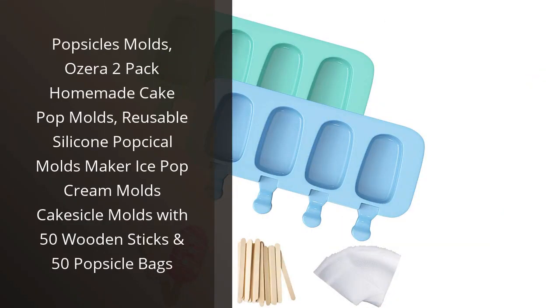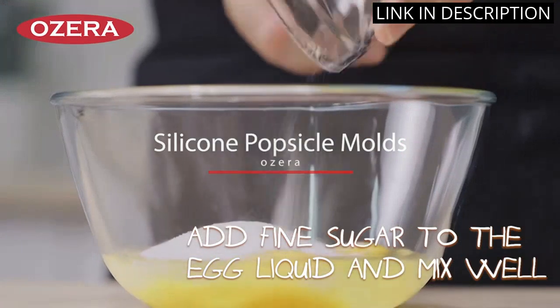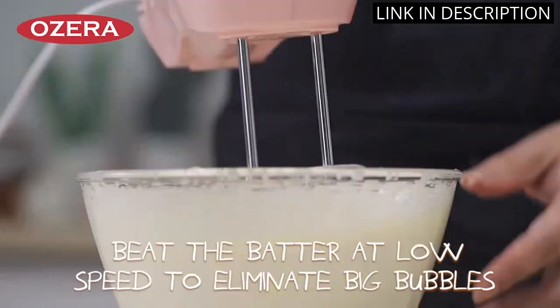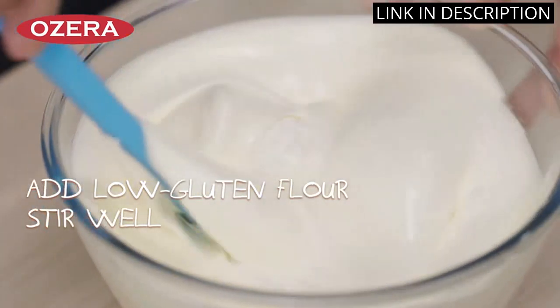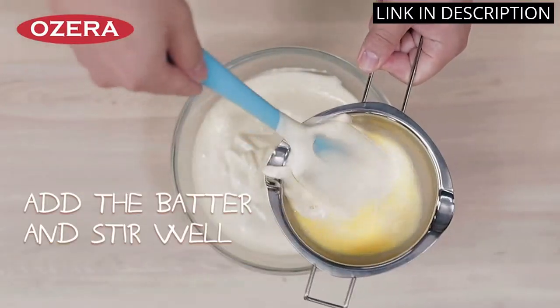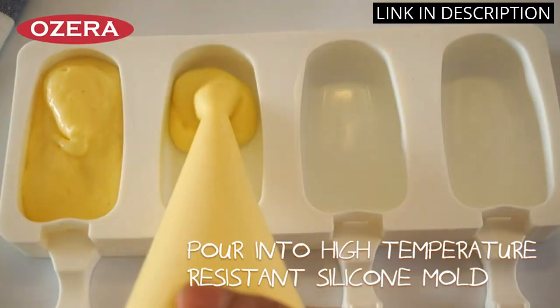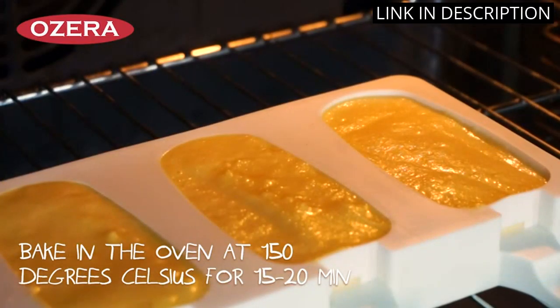I recently purchased the Azera 2-Pack Homemade Cake Pop Molds and I am so pleased with the results. They are made with high-quality, durable silicone and are easy to use. I was able to make delicious homemade popsicles in no time. The set also comes with 50 wooden sticks and 50 popsicle bags, which makes it even more convenient. I would highly recommend this product to anyone looking for a great way to make homemade popsicles. The price is also very reasonable.